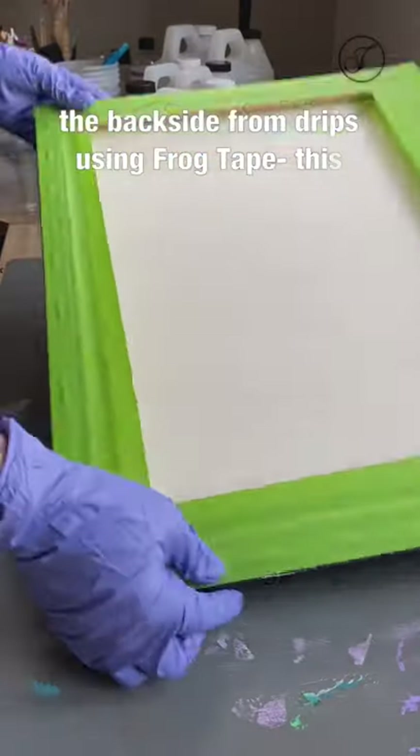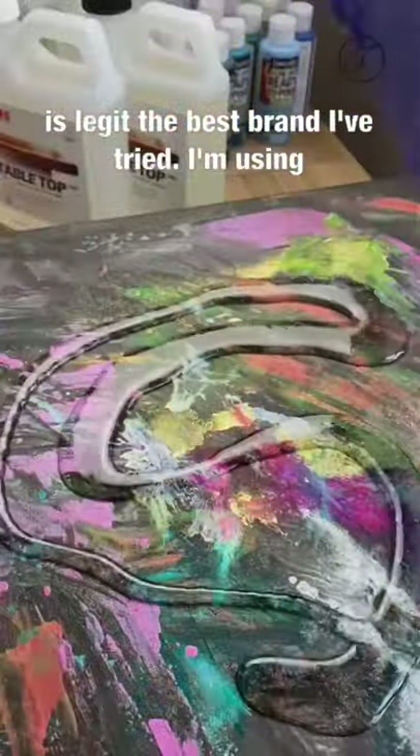Start by protecting the backside from drips using frog tape — this is legit the best brand I've tried. I'm using moss epoxy for the first time, which I'm excited about.